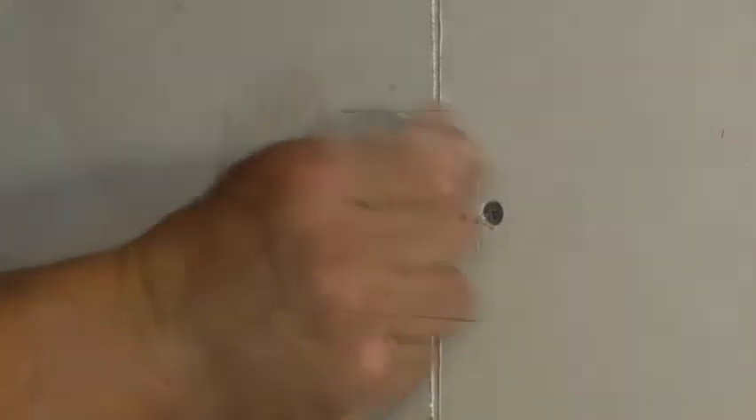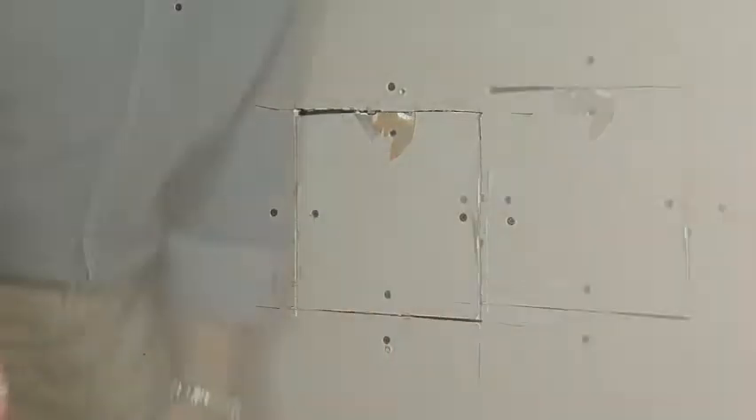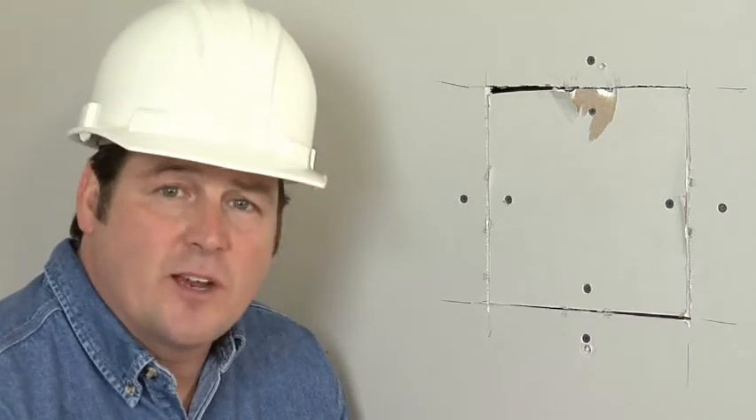Finish as you would any drywall seam for a repair that is as strong as the original wallboard. You can get this same great look whether you're repairing holes from plumbing or electrical access, joining two pieces of wallboard off the stud, or installing a ceiling. The Preston Instaback can do it all — easily, quickly, and cheaper than other methods.